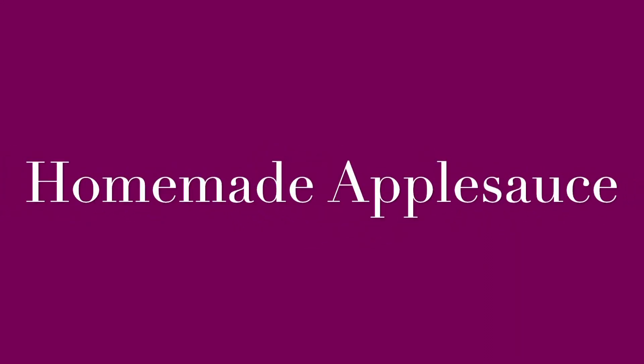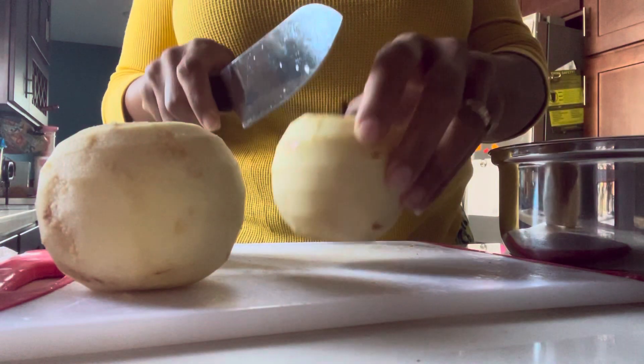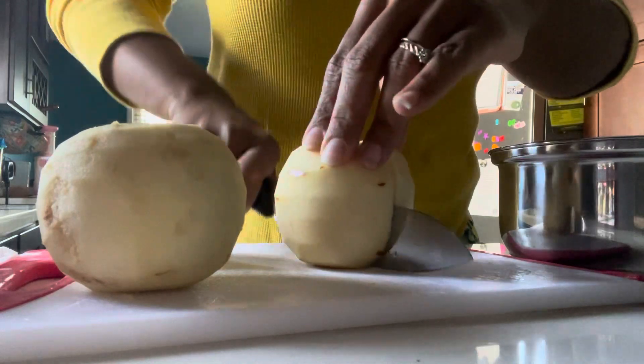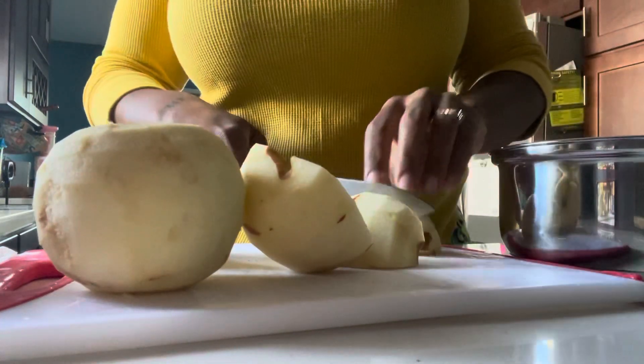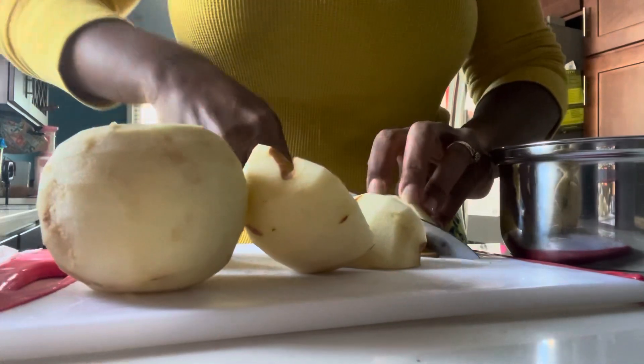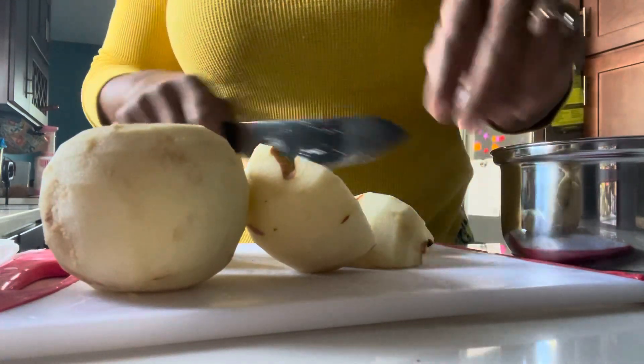What's good everybody? Welcome back to my channel. I'm coming back with a super simple video today — I'm just making some homemade applesauce. It's literally just apples and water.